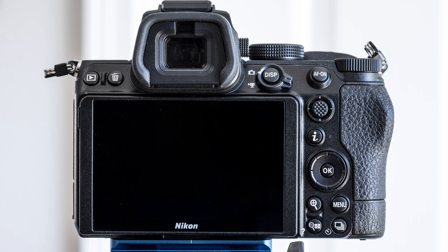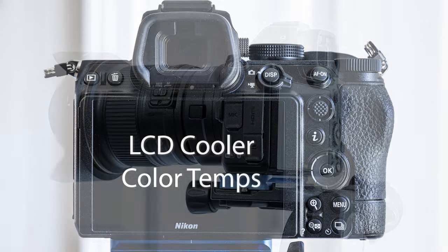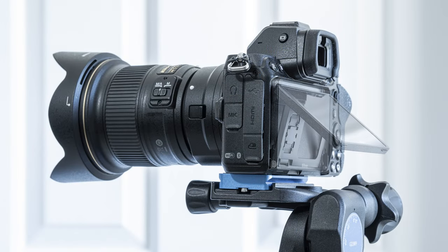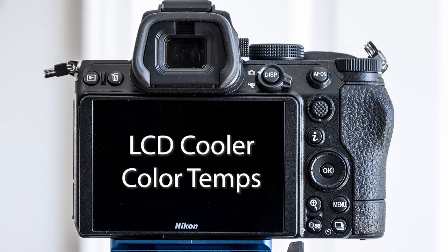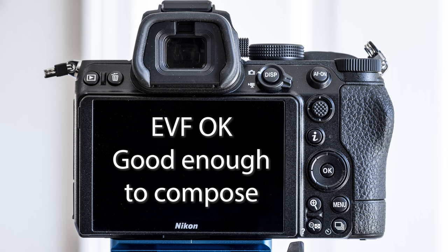The LCD screen on the Z5 tends to run a bit on the cool side. I do like that I can flip it out, but as you turn it, the color temperature shifts, so you want to look straight on if you can. The EVF — the electronic viewfinder — is okay, just good enough to really compose when I can't see the back screen outside. It's nothing to write home about, but it gets the job done and wouldn't stop me from getting the camera.